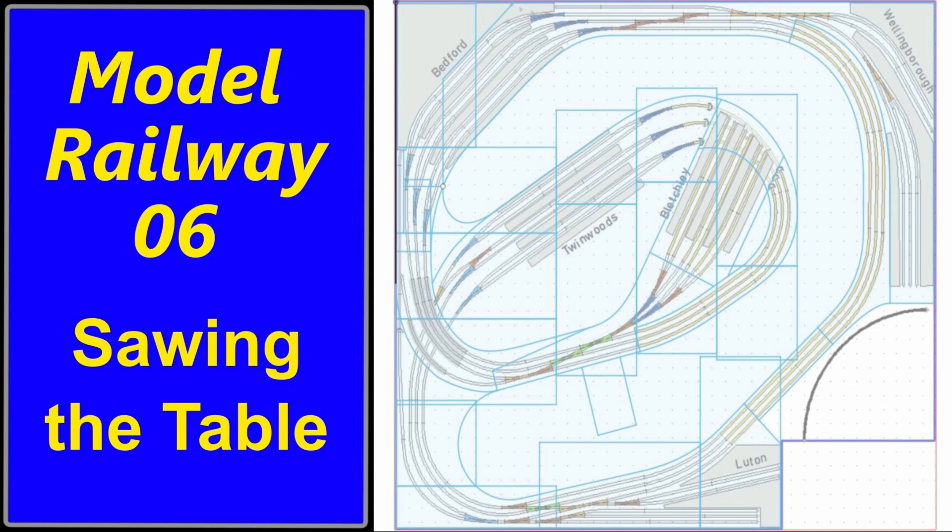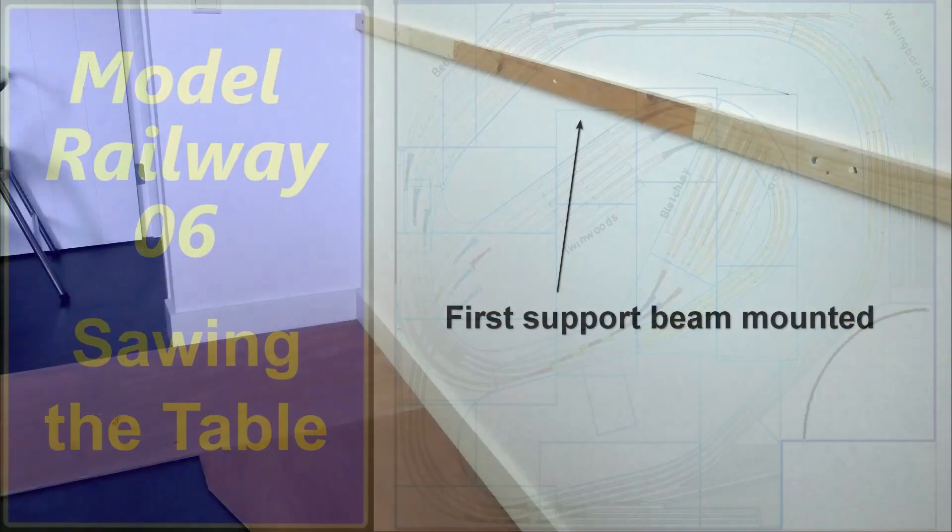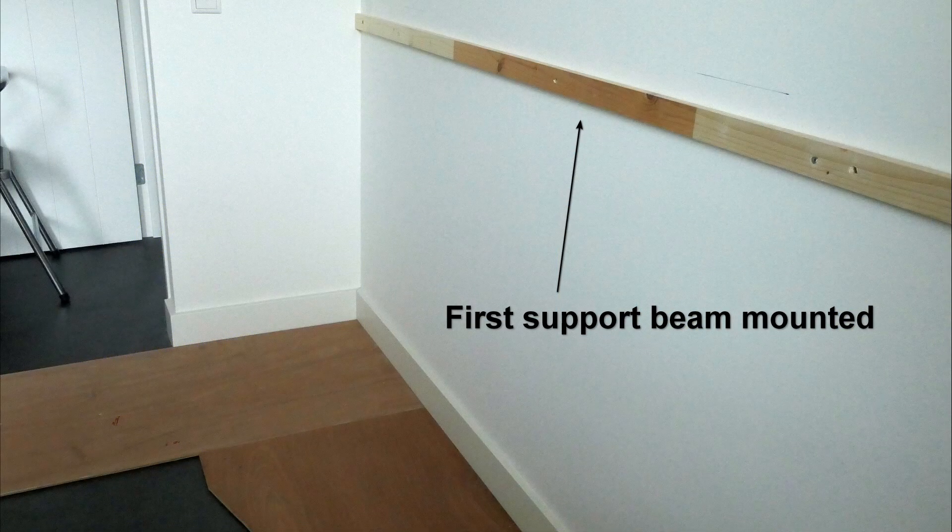So it is getting time to start sawing the table. In the meantime, the first hardware milestone has been reached. A support beam has been mounted on the wall. That's the start.